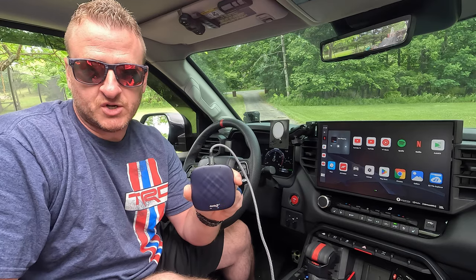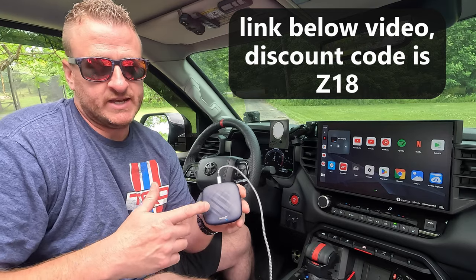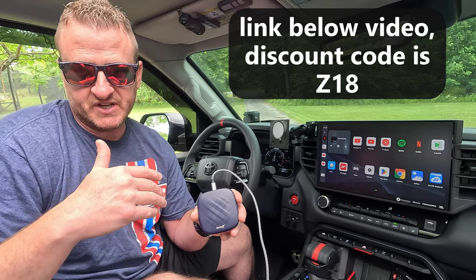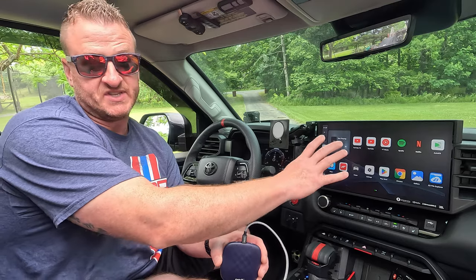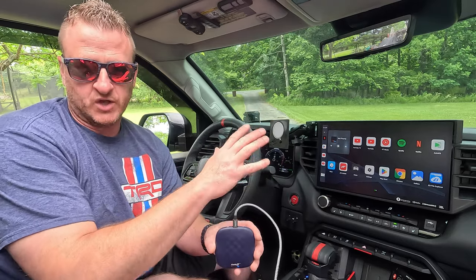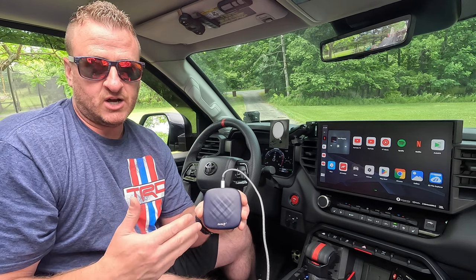This is what I've been using for the last couple weeks now. It is a product from one of our channel partners and channel sponsors, CarLinkIt. We've been using their other modules for a long time in my wife's vehicles and even my previous Tundra — that allowed you to have wireless CarPlay — but their other modules didn't allow you to have basically what the BeneesBox offered, which was the tablet on the go: YouTube TV, Netflix, all that good stuff. CarLinkIt just recently came out with their own version of this and I've been running it for a couple weeks now to kind of test it out.